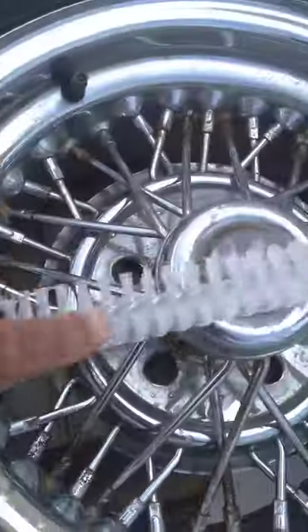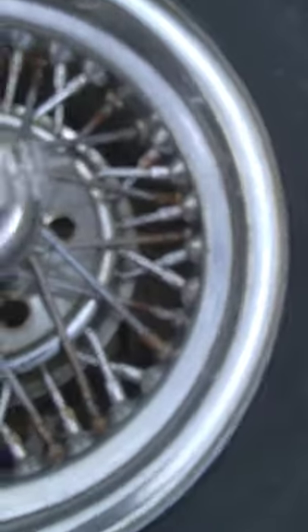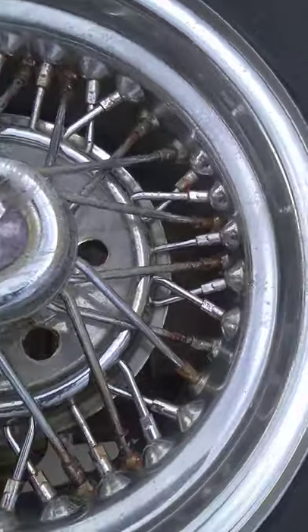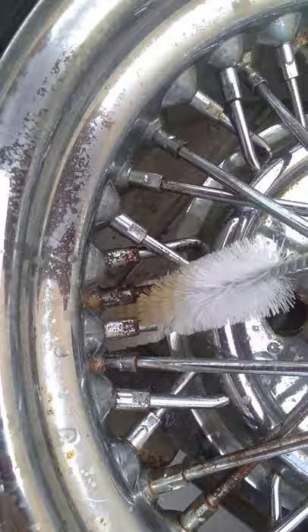I'm gonna take this brush from Harbor Freight — the stiffest brush in the package — and just start scrubbing. Make sure you wear glasses, you don't want to get your eye torn out. See that rust come right off!